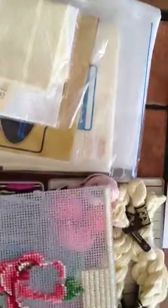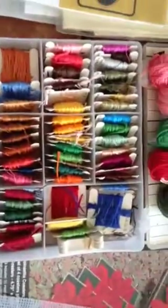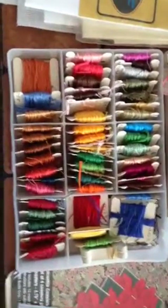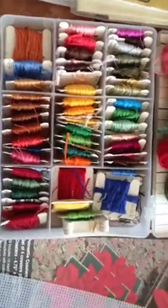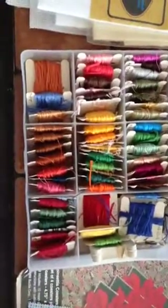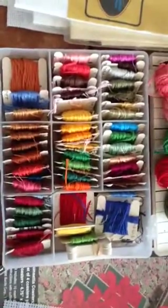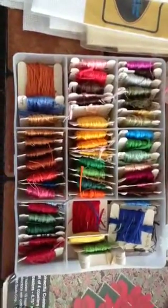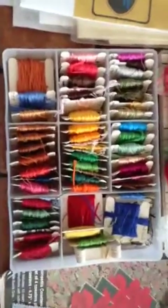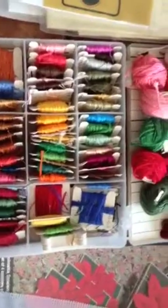Now on to the stuff that I already had. Here is my collection of DMC that has moved three houses. I've had it for about 20 years - literally that was the last time I cross stitched anything. For all I know the DMC company has changed their color numbers, so these colors may not even match any patterns that are currently out, but we'll see.